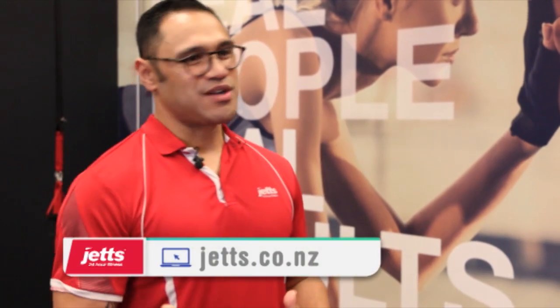People wanted to come and find you at Jets — how do they do that? There are 56 clubs nationwide. Pop down to your local branch, see a qualified trainer, and ask all the questions you need. You can also go online at www.jets.co.nz — on their website there's also a live chat box. Come and see the team!